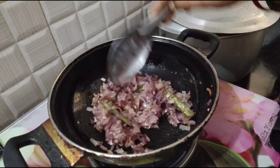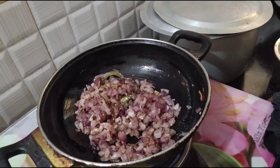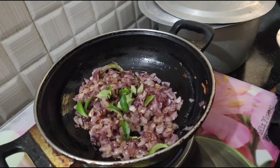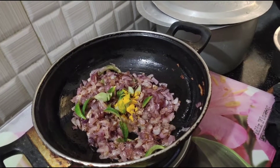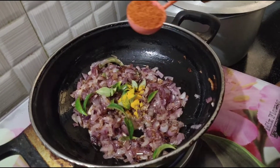I am gonna go to the grocery store. I have to add a cup of milk. Let's put it in the pan.